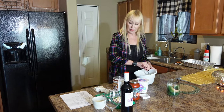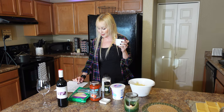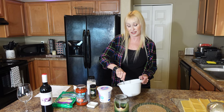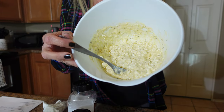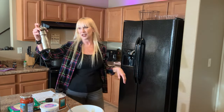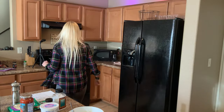Add half a teaspoon of salt and then half a cup of Parmesan cheese — grated or shredded, whichever you have. Stir it all together until combined. I'm really excited to make it with cottage cheese since I usually use ricotta. Add a little pepper — just a few shakes — all these flavors will come together and be so good.